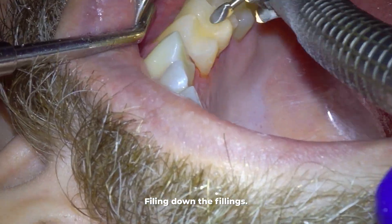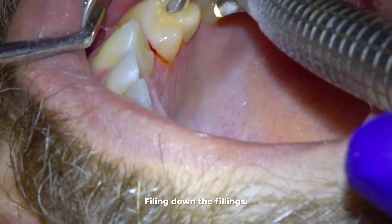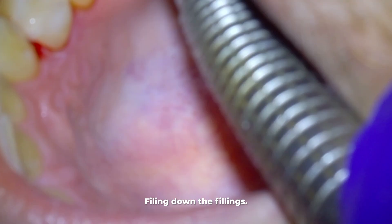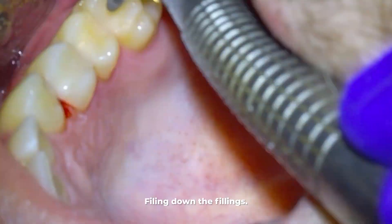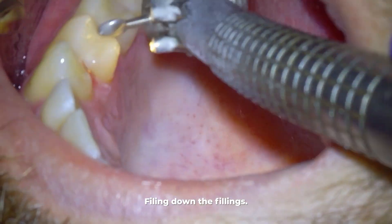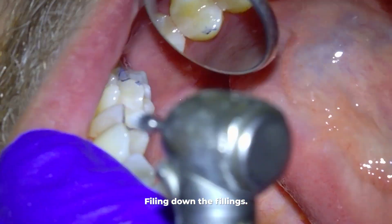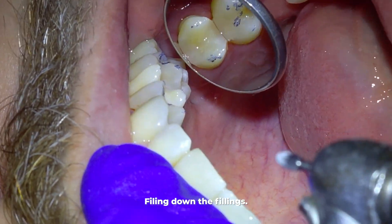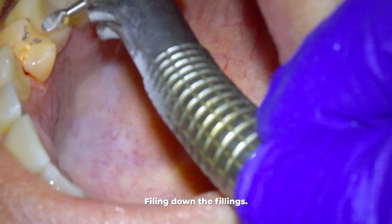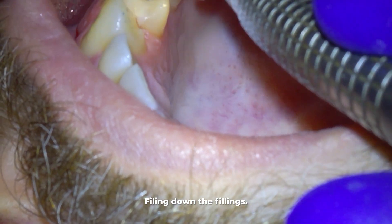I use three things to determine if the bite feels good and even. First, when a patient bites down you can hear when all the teeth touch evenly — that's the least scientific way I check. Second, I ask the patient if it feels even when they bite, however a lot of times people are too numb to determine this accurately. Lastly, I use blue carbon paper to see where the patient is biting down. I like to see barely any blue showing on the filling area, and personally I keep filing until the opposing tooth is barely touching the filling if contacting it at all.